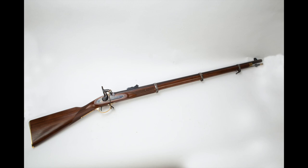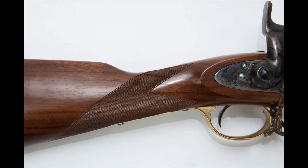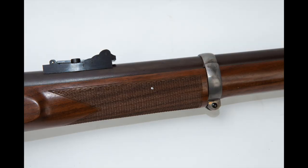This Pedersoli replica is quite lovely. I would say it is the most beautiful military replica that Pedersoli makes. And that's a good thing, because it costs a lot of money. I don't want to quote a price because the way inflation is going, I might get your hopes up. These guns are expensive — they've always been expensive — and as money becomes more worthless, they're more expensive.